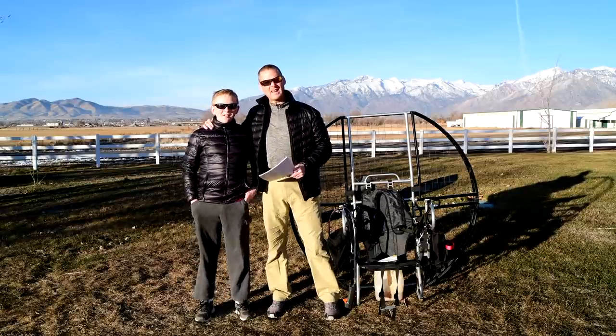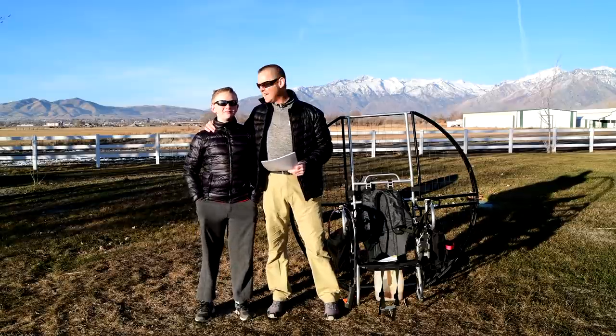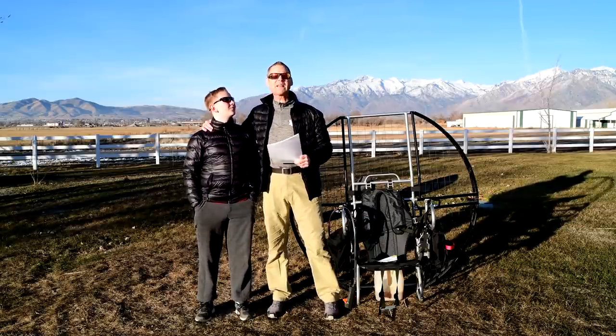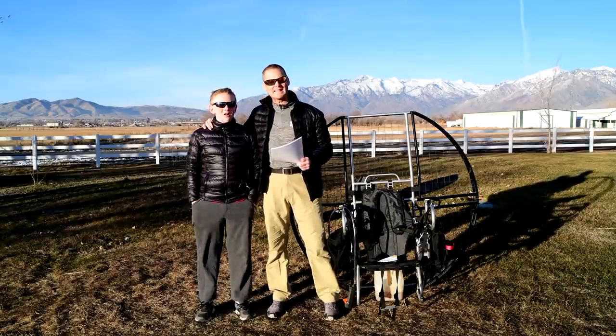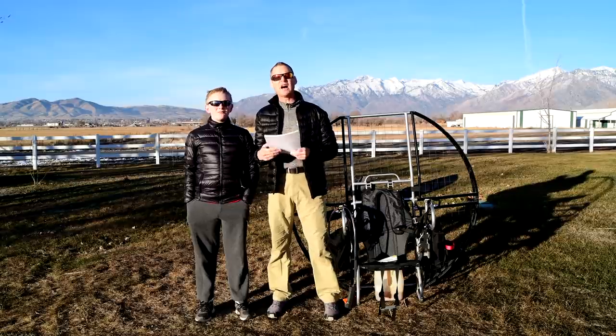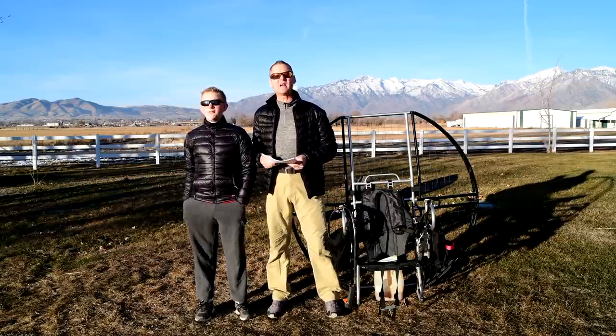Hey, I'm Superdell and I am here with Super Troy, one of the youngest pilots in the world and certainly the most skilled young pilot. We are going over the 304 reasons the flat top is the only unit to buy and fly, because of safety, ease of use, durability, and reliability.